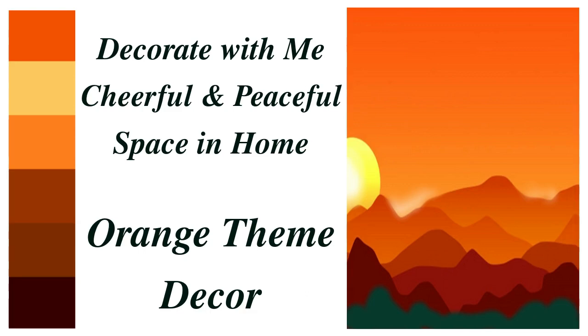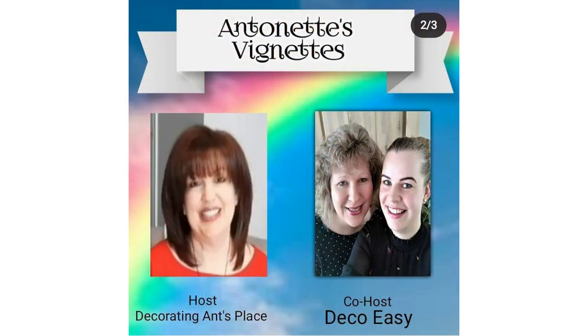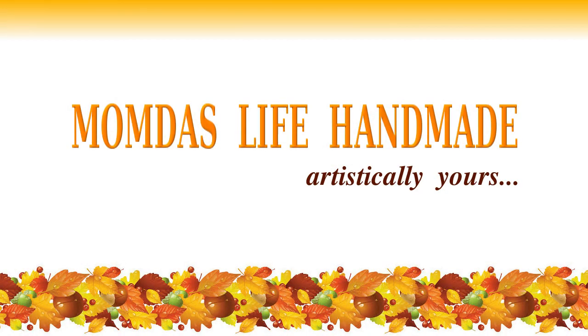Welcome to Momdas Life Handmade. Today I am going to decorate a space in my home in an orange color theme. This video is part of the challenge hosted by Antoinette from the channel Decorating Ant's Place and her co-hosts Aryani and Diane from the channel DecoEasy. I'm going to decorate my space in color shades of buttercream going towards golden yellow, bright orange, and moving towards burnt orange, a dark deep color. I hope you will enjoy it.